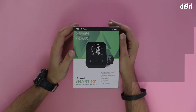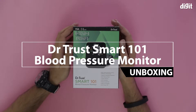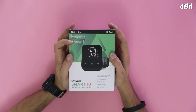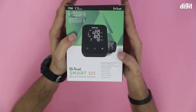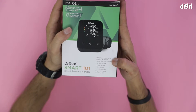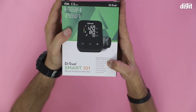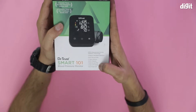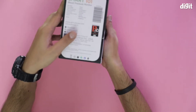Hi, in this video we're going to unbox the Dr. Trust Smart 101 Blood Pressure Monitor. This has a lot of information on top. This is an award-winning blood pressure monitor. It has MDD technology which is measurement during deflation, which is kind of important. It detects irregular heartbeat and has dual talking mode. Also has two users memory, large LCD display and auto power off. That's all the information on the box.